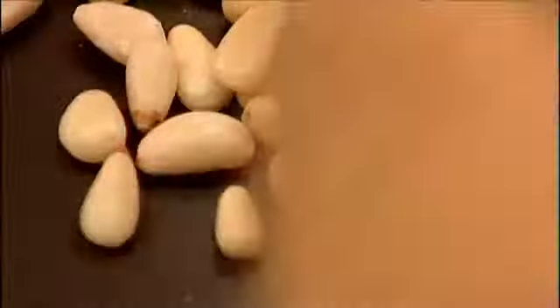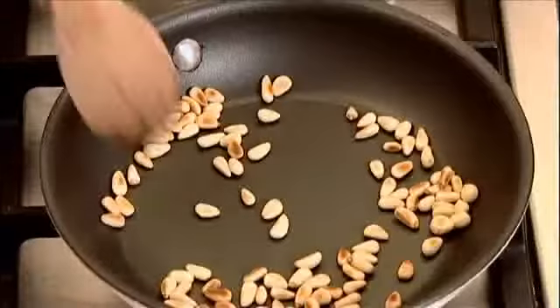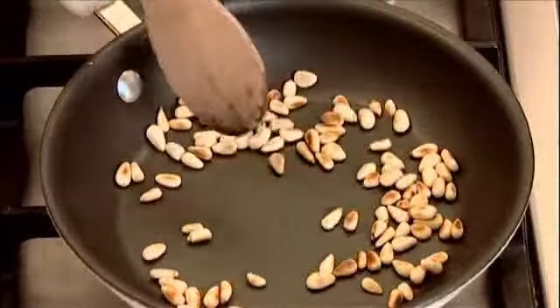Heat a dry frying pan and add the pine nuts. Toast them for around 2 minutes, stirring continuously until golden. Watch out that they don't burn.